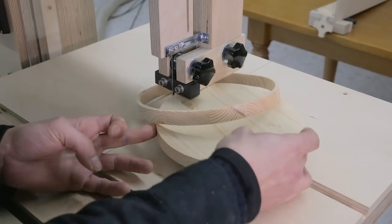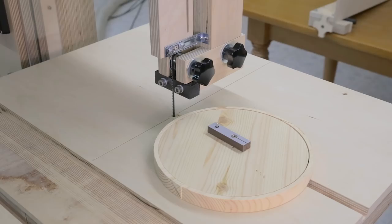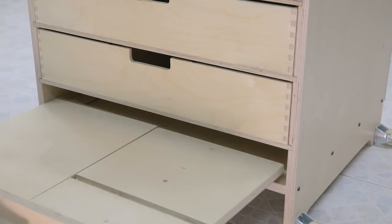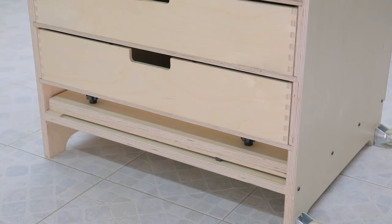I can also tilt the band saw table and make angled cuts. I've left a gap in the base of the band saw so that I can always keep the sled accessible. And that's all for today — see you soon!